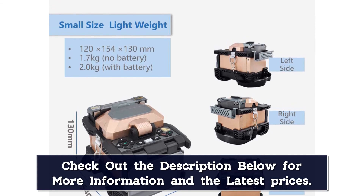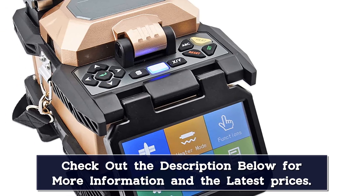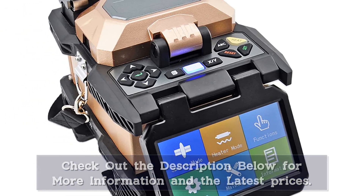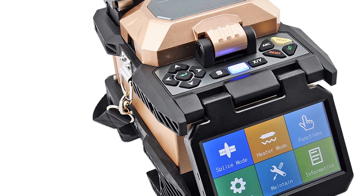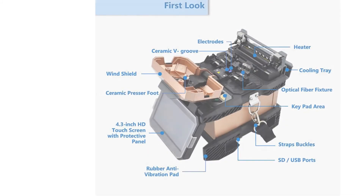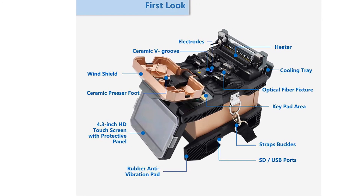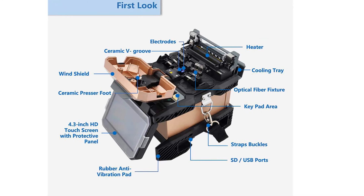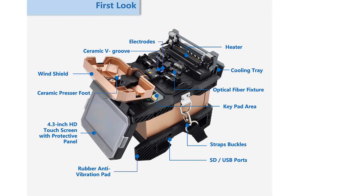A 6,800 mAh built-in battery supports 220 times of splicing and heating, suitable for longer field work. Dimensions are 120mm (W) x 130mm (H) x 154mm (D) minimum, weighing 1.7 kilograms without battery. The fusion splicer is water-resistant, dust-resistant, shock-resistant, and high-temperature-resistant. The lightweight carry case can double as a working bench, and rich accessories such as spare electrodes and a Miller Stripper are also included in the toolbox.